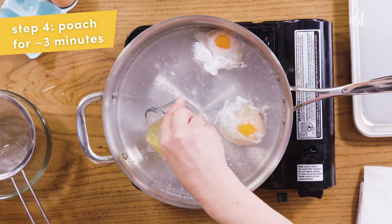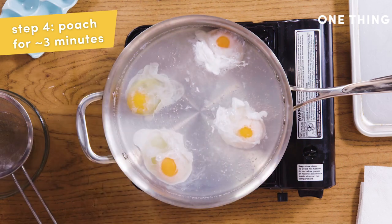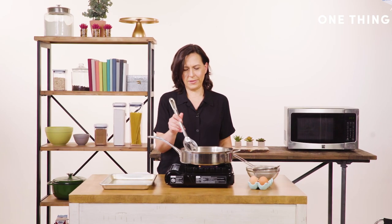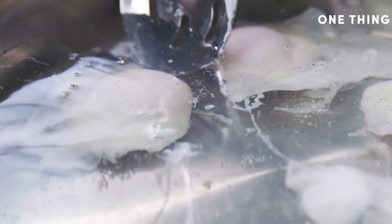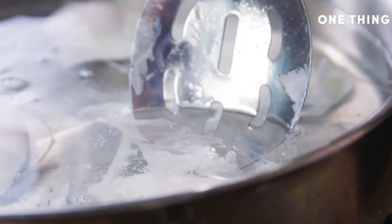These are going to be in here for about three minutes. Some people like to cover the pot and wait until they cook, but I like to look at them and play around with them while they're cooking. I also keep the heat on just a little bit so that it's not bubbling but it's still hot.